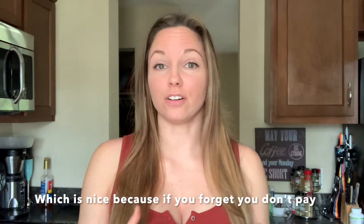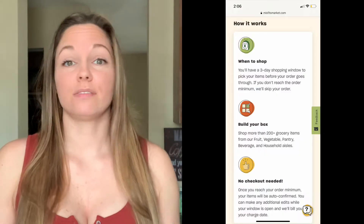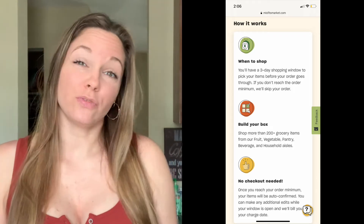You are picking items at a specific price and filling up your shopping cart. If you have under $30 worth of stuff, they actually don't send you anything. After you eclipse that $30 limit, they will send you a box. You can go as high as you want.